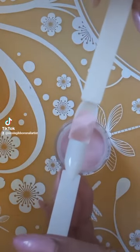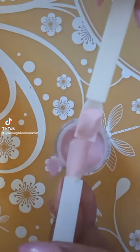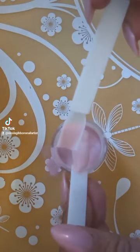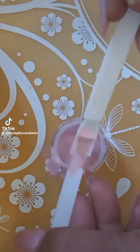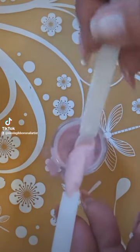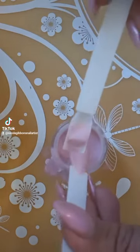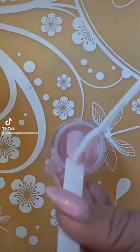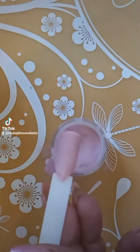You're going to take a little scoop and just scoop that acrylic powder over the entire nail, making sure you cover it and it's properly saturated. Once you've properly saturated it and you're happy with it, cure it for 60 seconds.